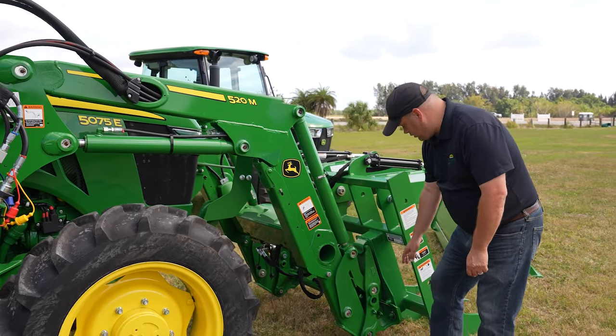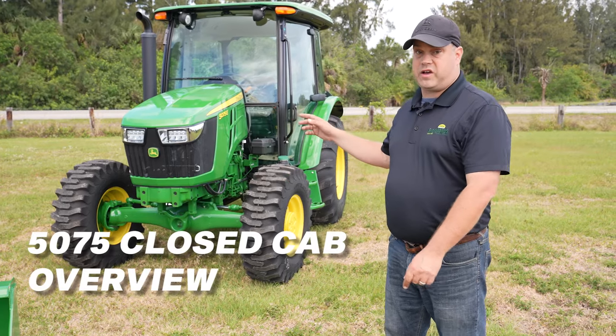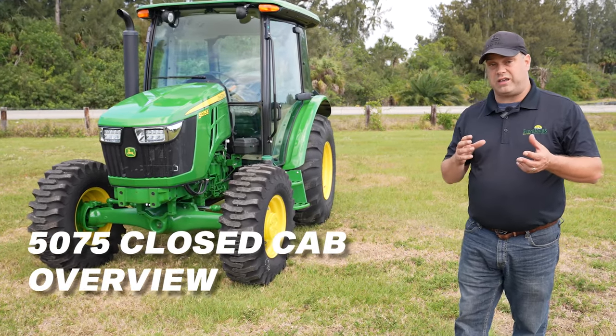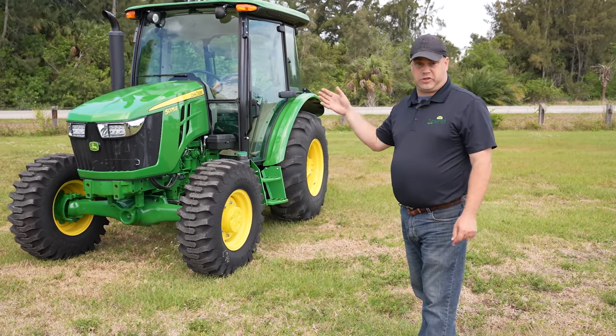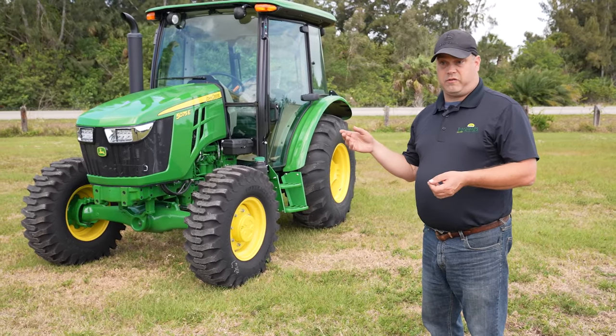On this side of the loader you still have your arms and your John Deere connects. Over here we've got the 5075E as a cab. A lot of it's going to be the same, with some differences — obviously the cab has air conditioning, which is very nice.